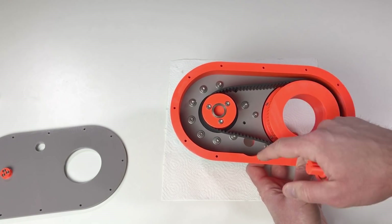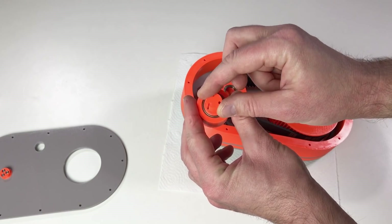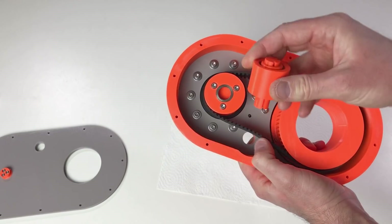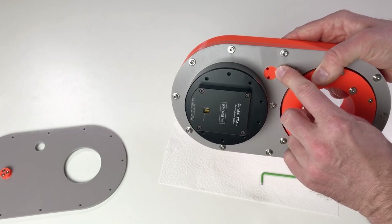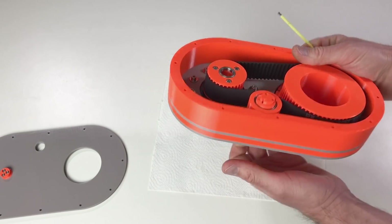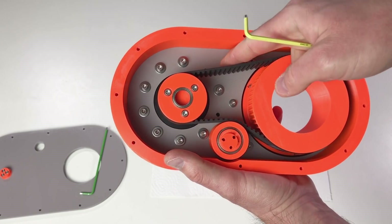I need this idler in order to tension the belt — right now you can see it's not tensioned. The idler goes inside this hole. This time I listened to your comments and made the idler with an eccentric axis, so I can rotate the off-center axis in order to tension the belt. To hold the idler in place I'll put three M3 screws in these holes. To tension the belt I rotate the idler axis with an allen key. Now I think the belt is properly tensioned.